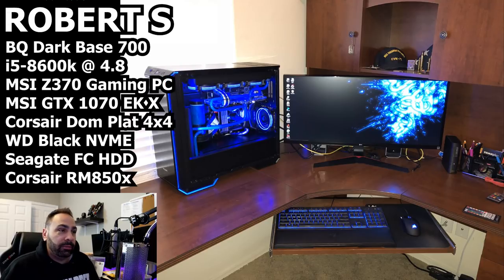Robert is rocking a Be Quiet Dark Base 700 — and clearly this is an inverted Dark Base 700, which is really cool, something I actually haven't yet done with mine. He's got an i5-8600k at 4.8 GHz, an MSI Z370 Gaming Pro Carbon motherboard, 4x4GB Corsair Dominator Platinum DDR4 3000, an MSI GTX 1070 Seahawk EKX, Western Digital Black 256GB NVMe M.2, two terabytes Seagate FireCuda hard drive, Corsair RM 850x power supply, six InWin RGB fans, and Primochill Vue coolant UV Cobalt.